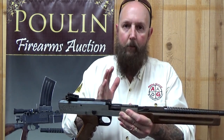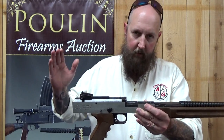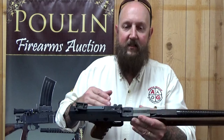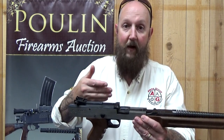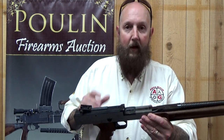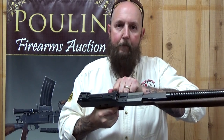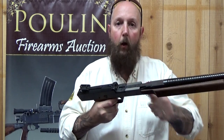When you squeeze the trigger, it picks up a round from the magazine, chambers it, fires it, extracts and ejects it, and continues that process based on the mode of operation. If set on semi-automatic, you have to release the trigger and squeeze it again for a follow-up round. If set on full automatic, as long as the trigger is squeezed, the bolt keeps going from forward to rearward position until you let off the trigger.